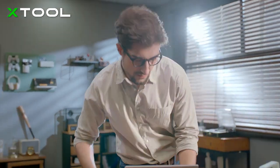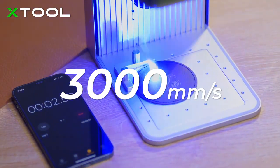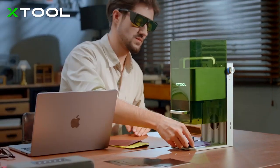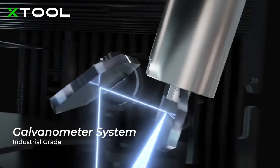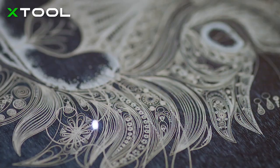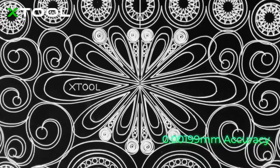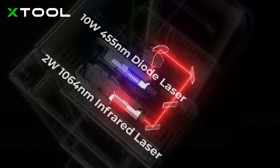We use industrial-grade galvanometer technology to make the X-TOOL F1 fast, faster, and the fastest of its kind. Thanks to the innovative structure of the galvanometer system, your engraving will be precisely placed with smooth lines and full of vivid details.